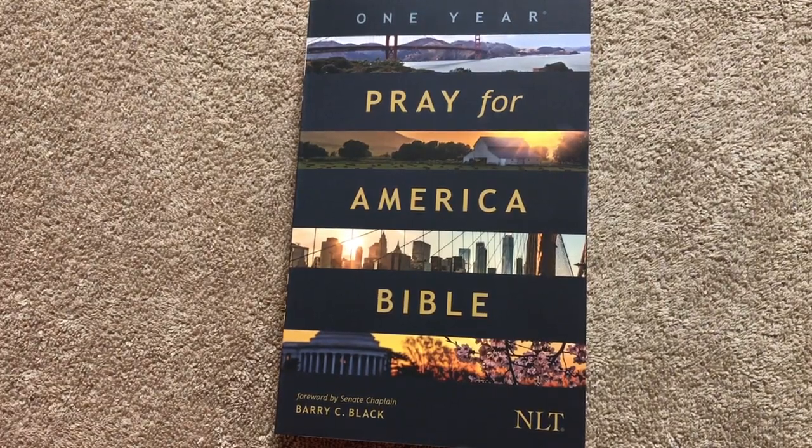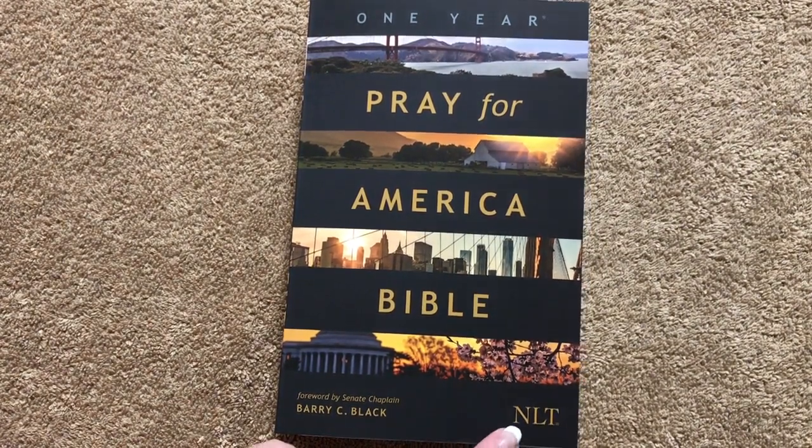Hi everybody, so today I'm going to do a review on the One Year Pray for America Bible. This one is put out by Tyndale, so it's going to be in the New Living Translation.